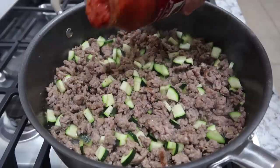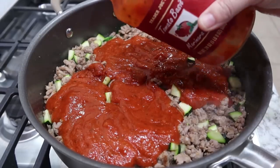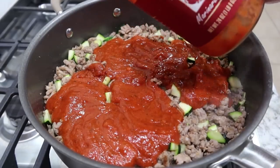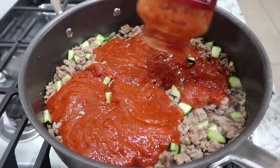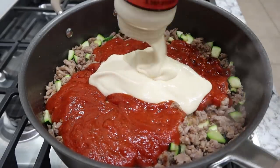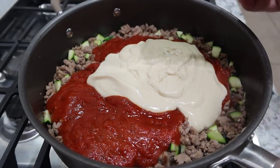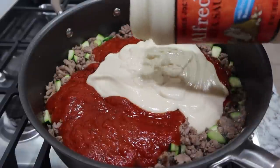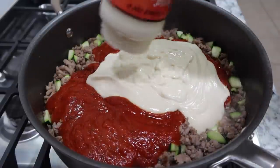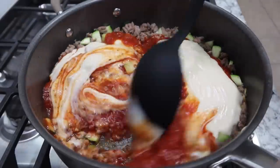My sausage is done. I'm adding in a jar of Trader Joe's tomato basil marinara sauce — 24 ounces — and also a jar of Trader Joe's alfredo pasta sauce, which is 16 ounces. I'm going to mix all of this together.